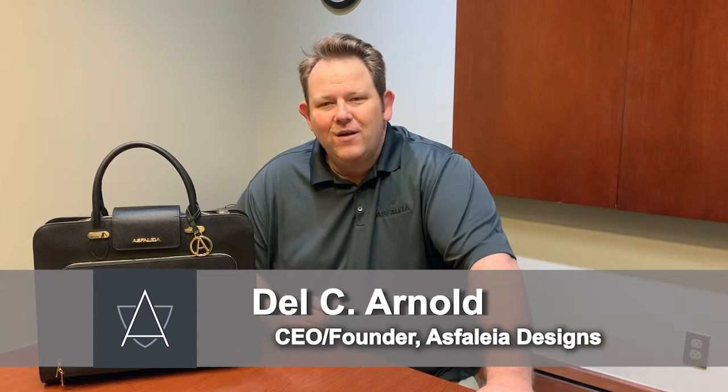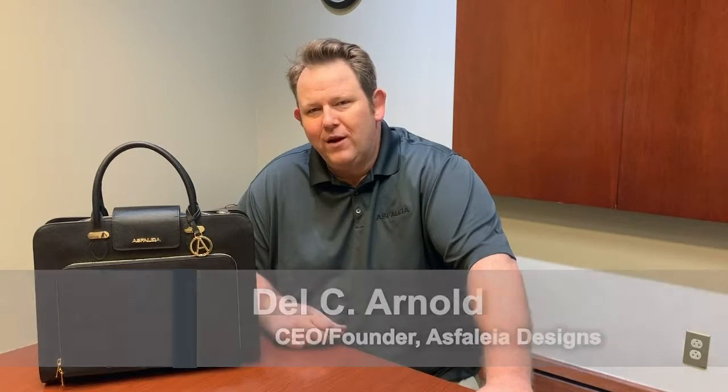Hello everybody, my name is Dale Ciaro. I'm the CEO and founder of Asfalia Designs, and today we're going to be reviewing our laptop bag. Something very special about our laptop bag — it is a ballistic armor bag, so basically you can use it as a shield if there's ever an active shooter scenario.